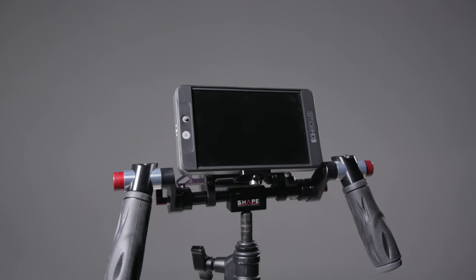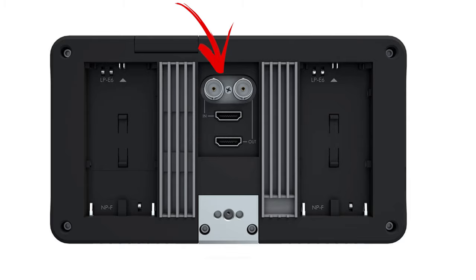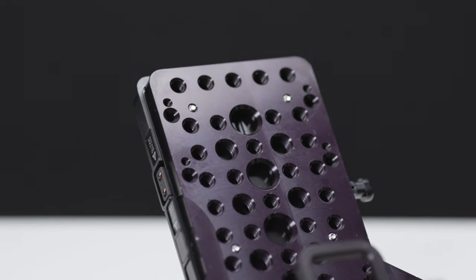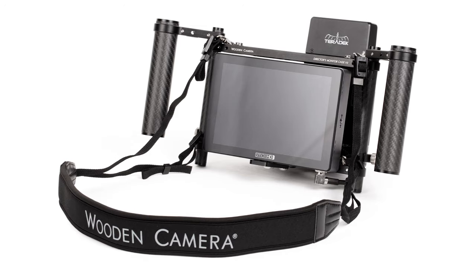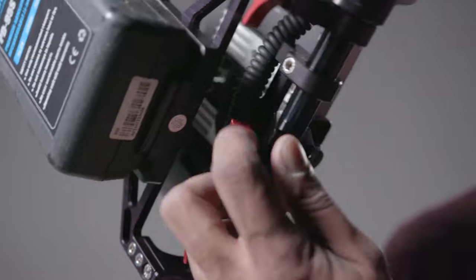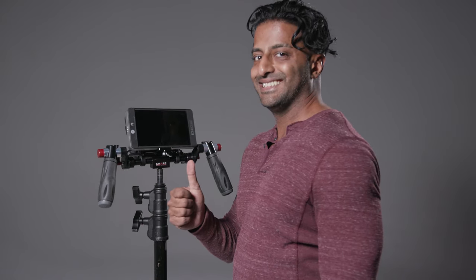Most of the time I'm putting my SmallHD 702 monitor onto the Shape cage because I like the flexibility of this monitor. It has both SDI inputs and outputs, and it also has HDMI ins and outs, so I can run a Teradek into this monitor and also loop out of it. The Shape cage has a delightful cheese plate for attaching your Teradek and other wireless accessories — it's extremely well thought out. The Shape cage also has a V-mount plate integrated into the unit, which is another reason for the higher cost. The Wooden Camera cage, for example, does not have that V-mount plate integrated. And what might be my personal favorite feature is this little cushion on the bottom, which removes to reveal a baby pin receptor to attach it to a C-stand. Also pretty cool.